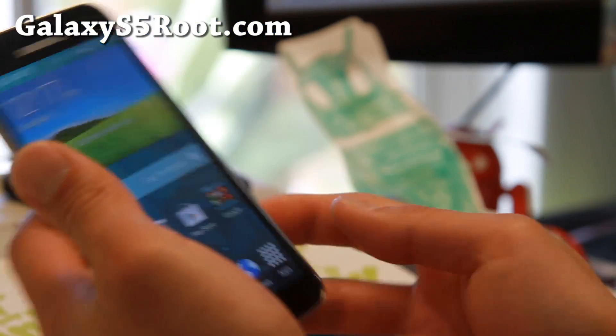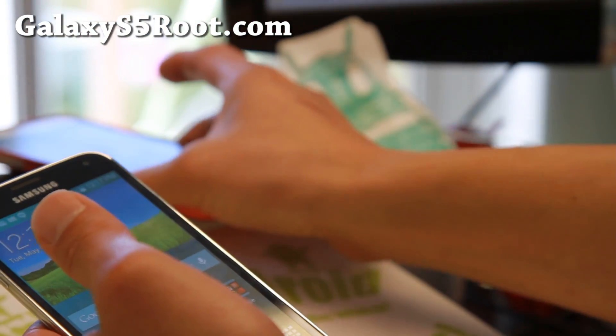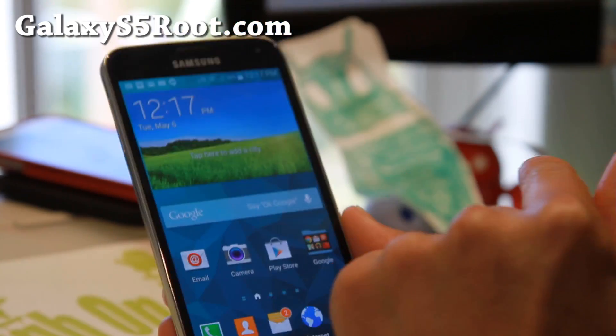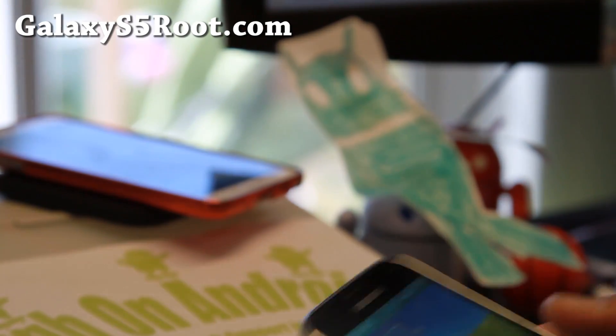As always, stay high on Android. And don't forget to check out my video of my wireless charger you can also get for the Galaxy S5 — now it's charging. Cool. Alright, see you all later.